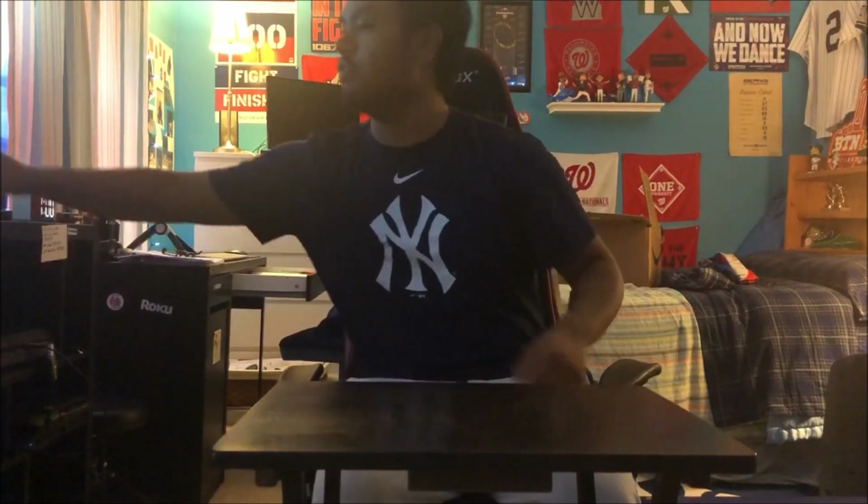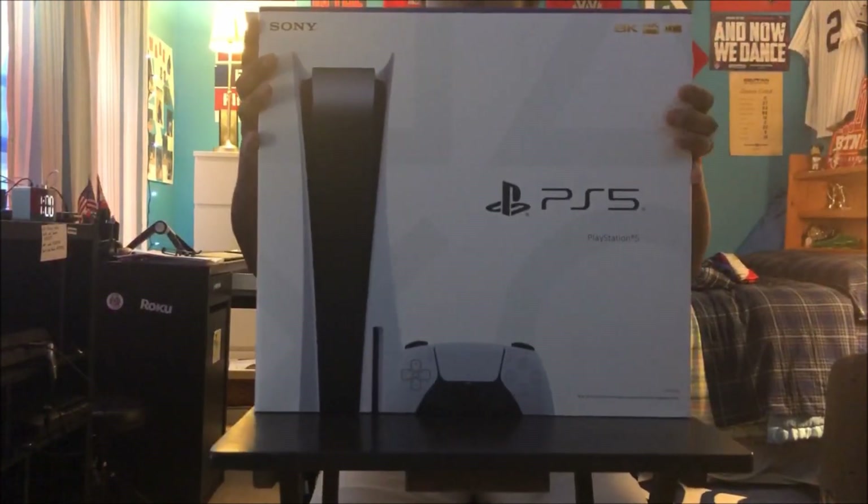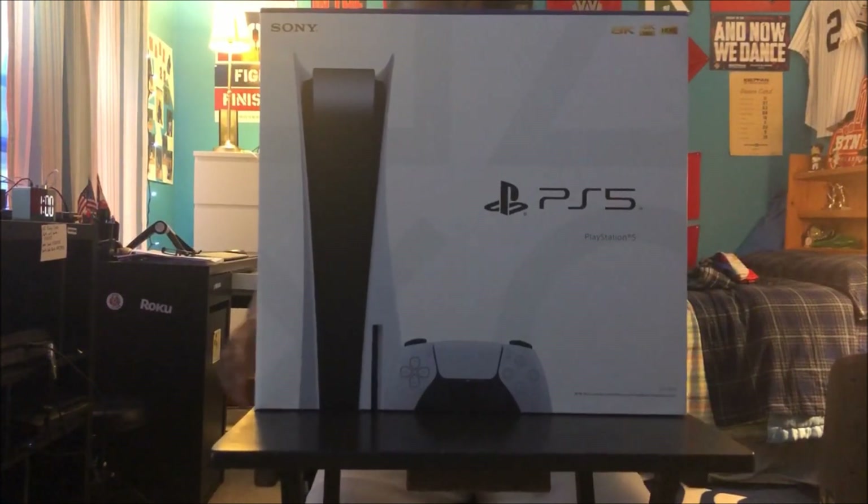YouTube, it's been a while. So today is November 12, 2020 — the PS5 release date — and guess what, I got it. $500 off Amazon, got it release day.